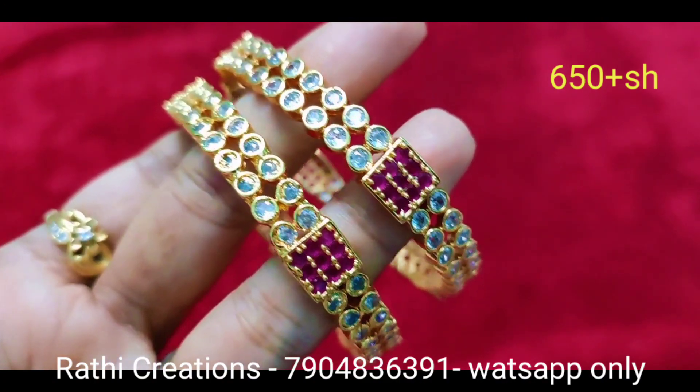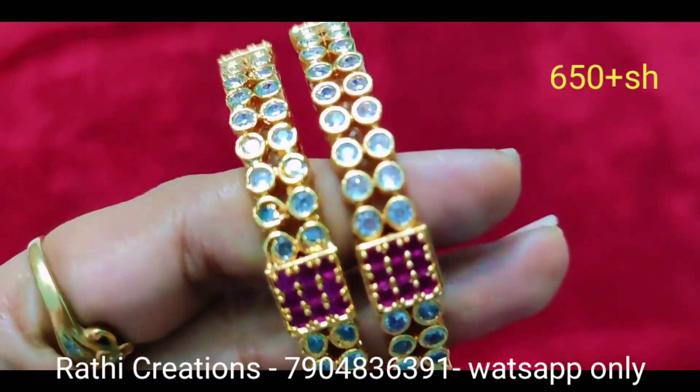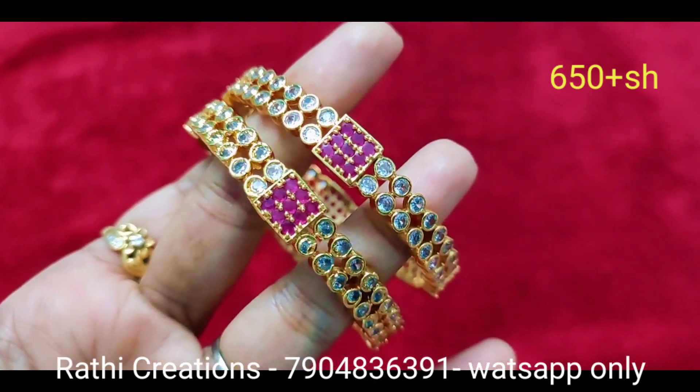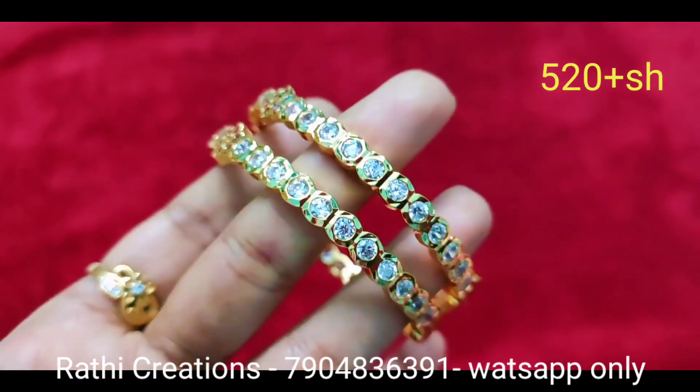Look at the stone quality. We have a reasonable price. There is a group link in the description. We have photos with price and daily updates.